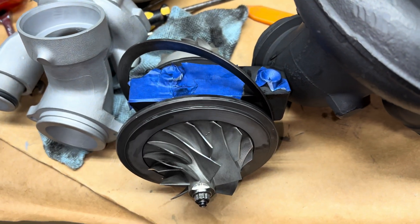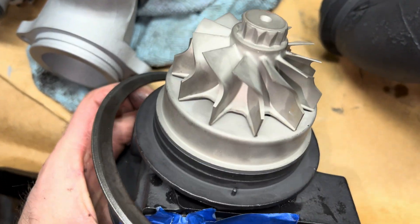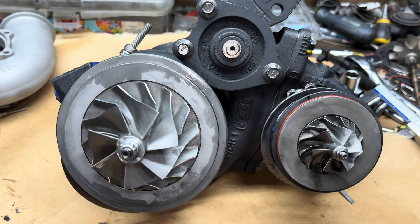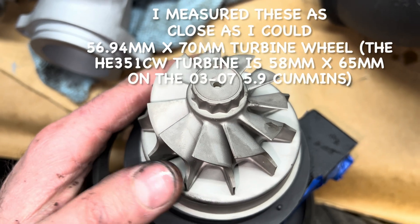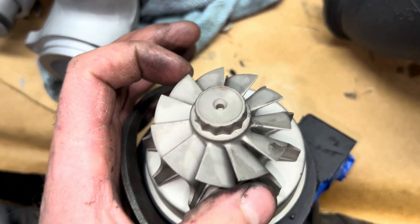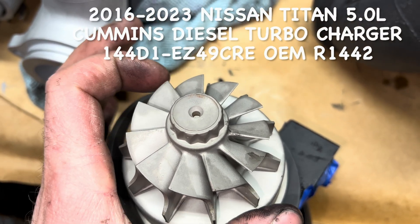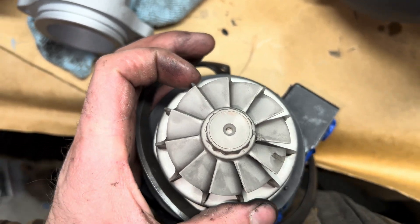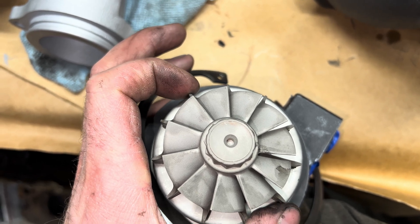The turbine wheel on this is really an odd size — it's 57 millimeters and it looks like it probably goes to 70. Here's what they look like together. I measured 56.94 or so on this blade — it might be 57 — and then on this blade it's just under 70. It's hard to really measure that because the blades aren't all the way in opposite positions.